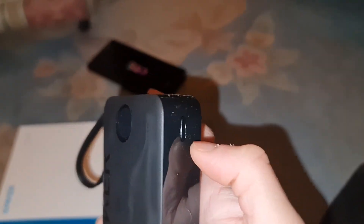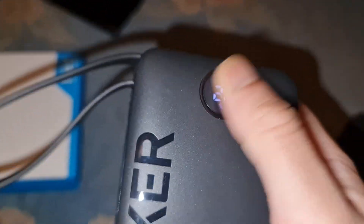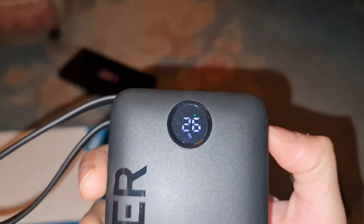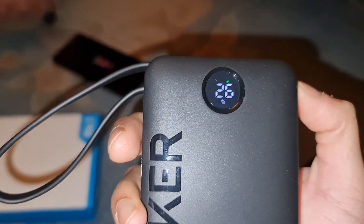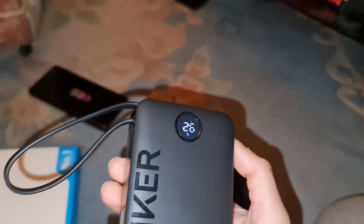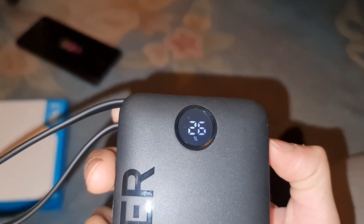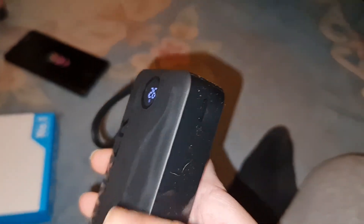The cable might snag on things a little — that's the only thing I'm a bit worried about. You've got the display there. You can also press the button to put it into low power mode — trickle charging. The green light means trickle charge, which is for charging things like watches or if you just want a very slow charge. Double-click to enter trickle charge mode, double-click again to exit.